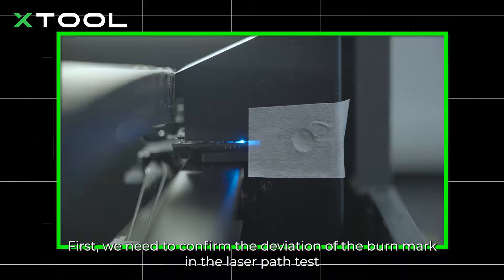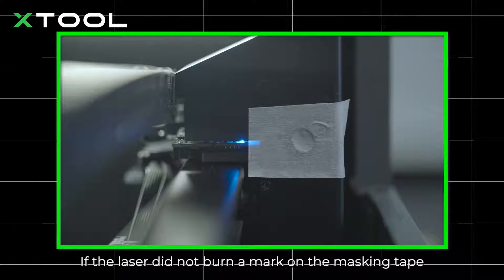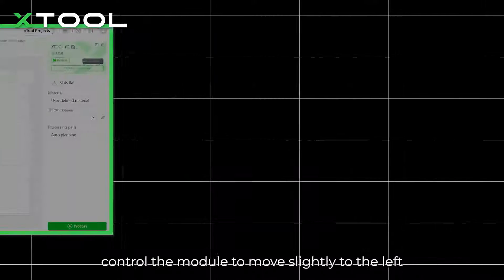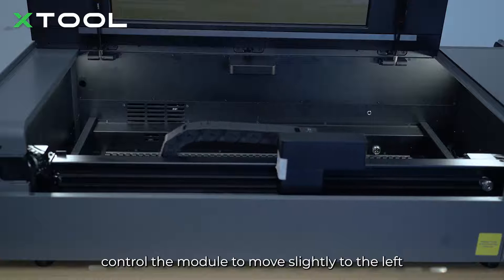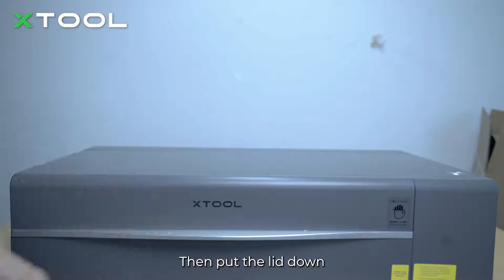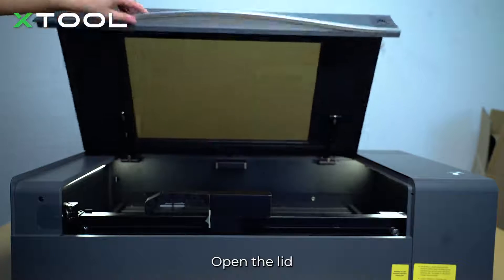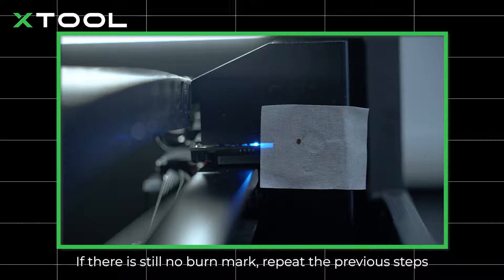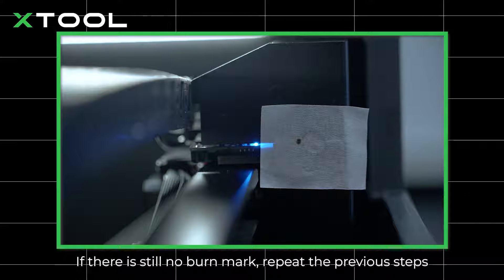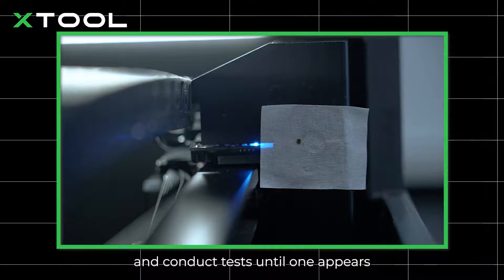First, we need to confirm the deviation of the burn mark in the laser path test. If the laser did not burn a mark on the masking tape, control the module to move slightly to the left. Then put the lid down and click Pulse in the setup. Open the lid and check for the burn mark on the tape. If there is still no burn mark, repeat the previous steps — get the module closer to the second level reflector and conduct tests until a burn mark appears.